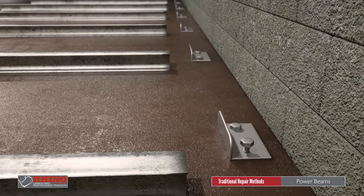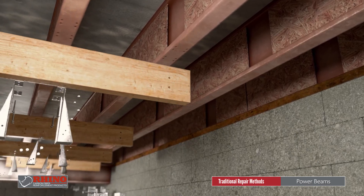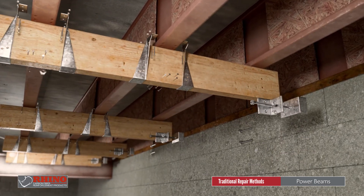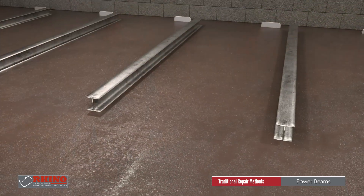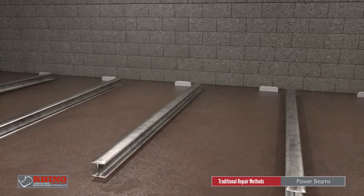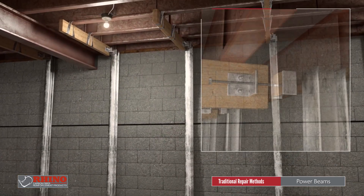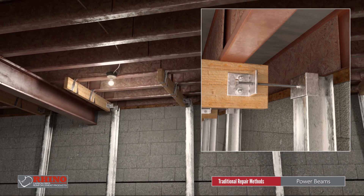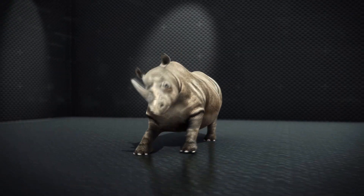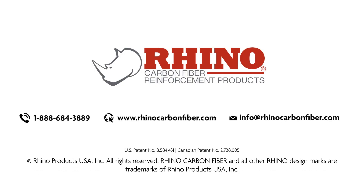Power beams are also obtrusive and expensive, and can put stress on floor or ceiling joists. Rhino carbon fiber reinforcement products.